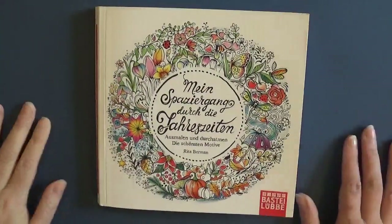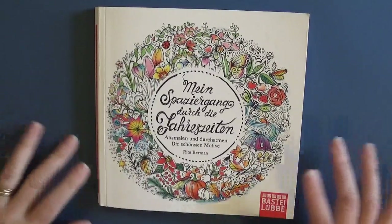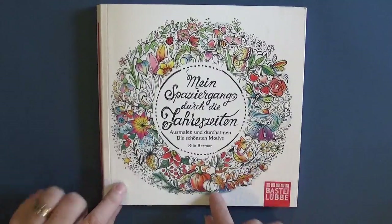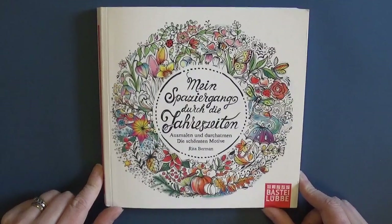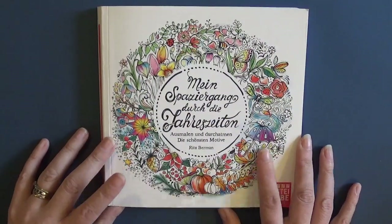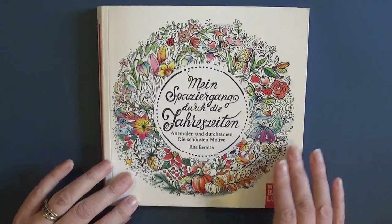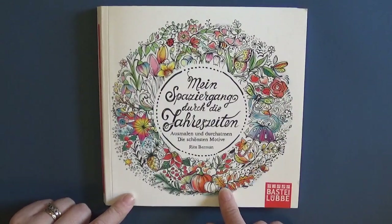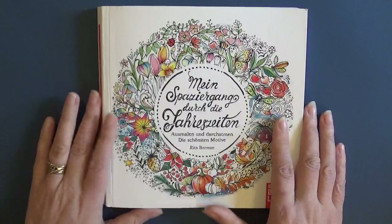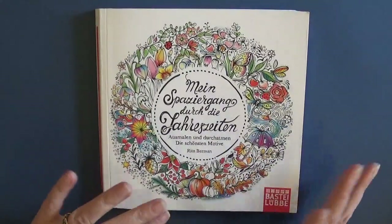Hi guys, a little flip-through for you today - a lovely book by the gorgeous Rita Berman, whose books I am just in love with. That's down to Steph at Red Tifa Colours who got me into these and now I'm completely hooked, so it's all her fault. I love these books, they are just so much fun to colour. This is the third one I've got. I have no idea how it translates - it's all in German and I don't speak German at all. I think it translates to 'My Walk Through the Seasons', as this book is a collection of Rita's favourite illustrations from her four books: spring, summer, autumn, winter.